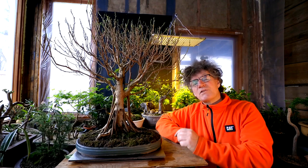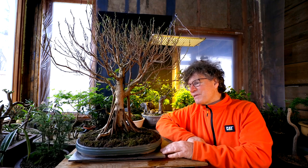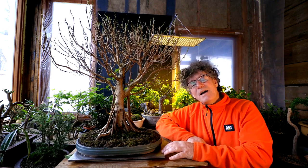I'm going to try and keep the videos a little shorter — yesterday's video was an hour and that's getting up there. I'm going to tackle the pruning tomorrow, so this will be all for today. I'm Nigel Saunders — thanks for joining me in the Bonsai Zone.